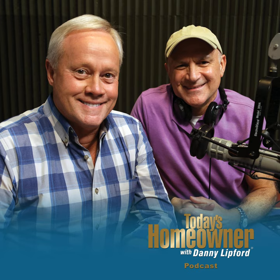Hello and welcome to the Today's Homeowner Weekly Podcast. We're here to help you with the challenges we all face as homeowners. I'm Danny Lippert, and I'm Joe Truene. And each week, Danny and I are here on the podcast to answer any and all home improvement questions.